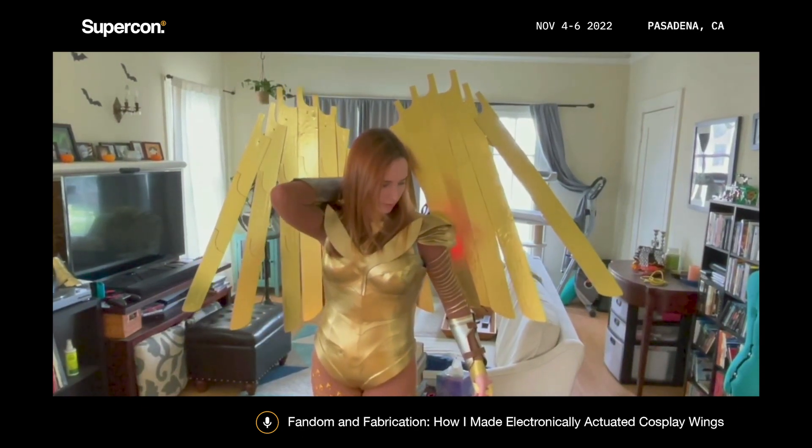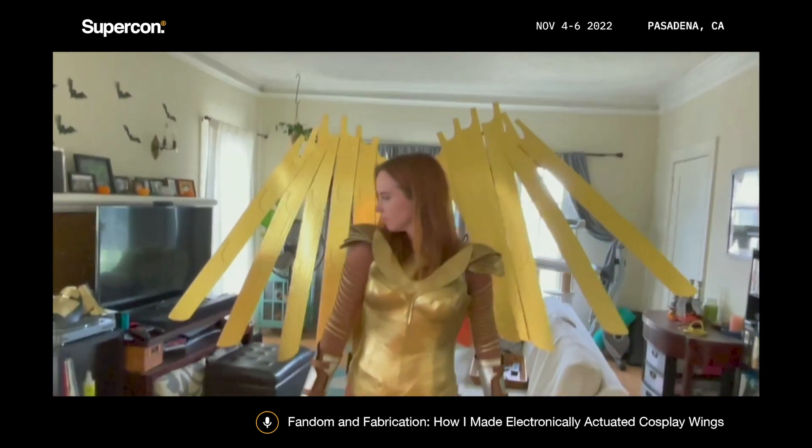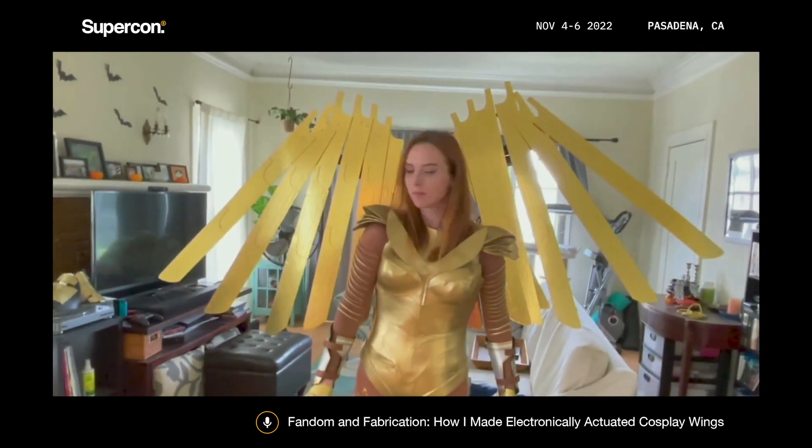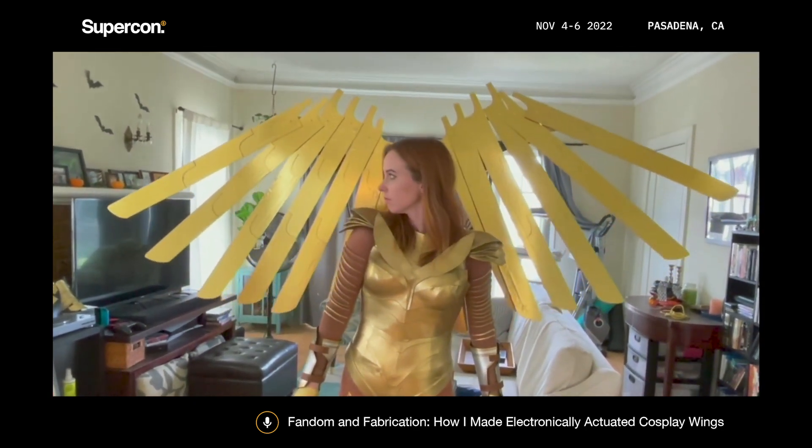So that's what this looks like, and at this point I was almost done with the wings and almost done with the cosplay. I know 12 seconds versus 20 seconds doesn't seem like a big deal, but when you only have a minute on stage, every second counts.